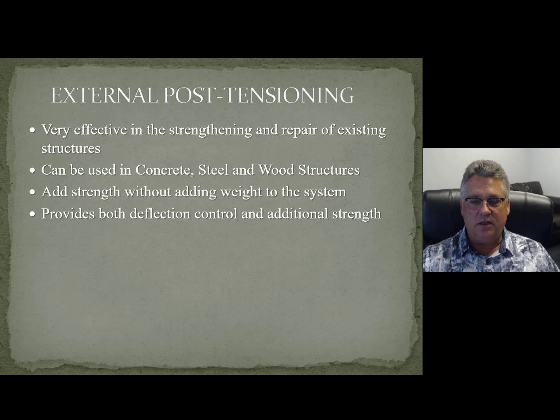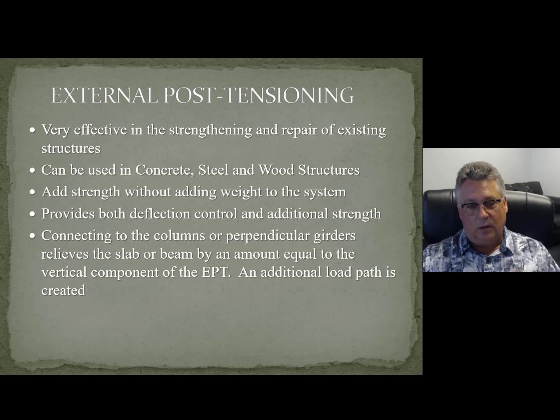We can get both deflection control and additional strength using this. External post-tensioning is really just like a permanent jacking system. It can connect columns and girders, and the interesting thing is the vertical component of the post-tensioning can literally take vertical load around the area you're worried about — the affected area, the critical punching shear zone — and take it directly to the support. So that's another great thing about post-tensioning: another load path.